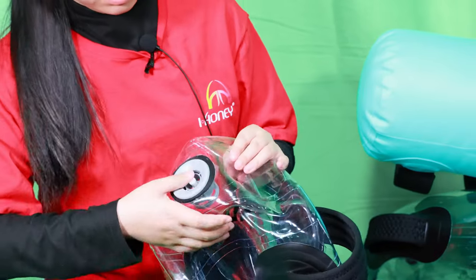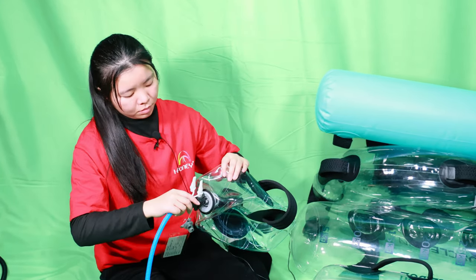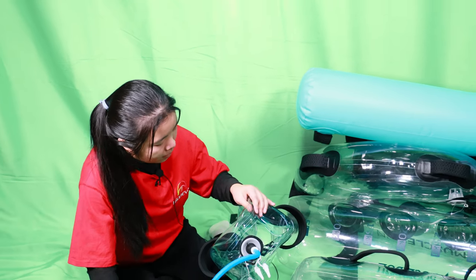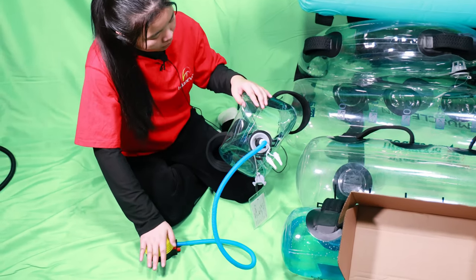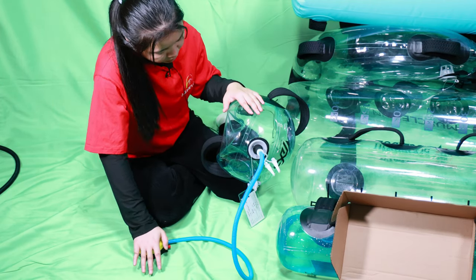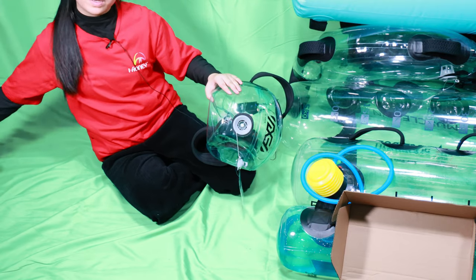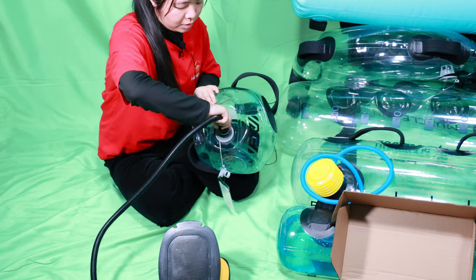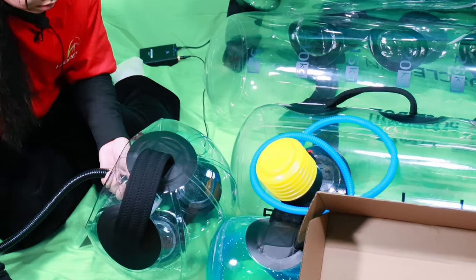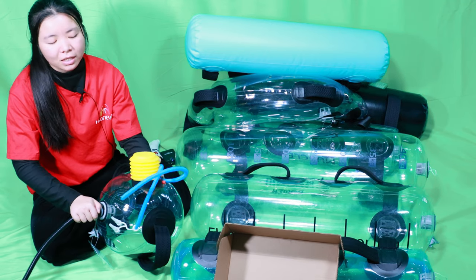If you want to inflate, use this foot pump — connect and then press. Or you can use a bigger foot pump. We usually will match a small foot pump, but we also have a bigger foot pump. It's the same function, but with the bigger one it will be faster. The big foot pump is a little more expensive than the smaller one, so usually our customers will choose the smaller one.